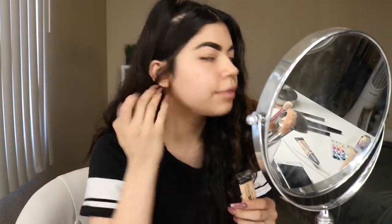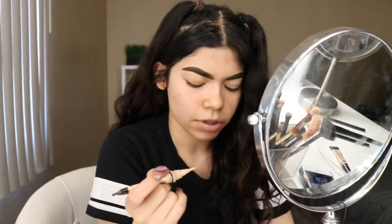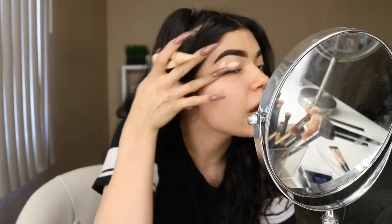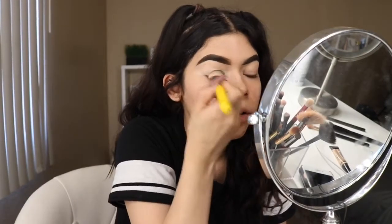The first thing I'm going to be doing is grabbing some LA Girl Concealer because I like to use that as an eyeshadow primer. And I just put that everywhere there and I'm just going to be blending that out.